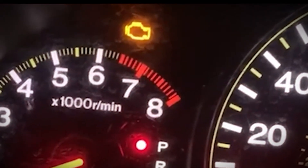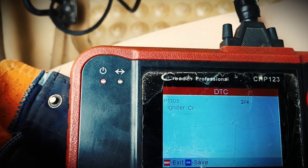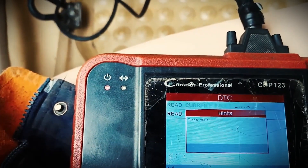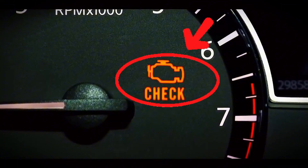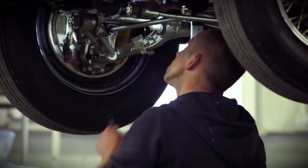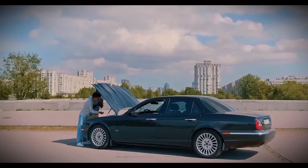Sometimes it's serious, but often it's something simple — a loose gas cap, a temporary sensor glitch, or an old code that hasn't cleared yet. The goal of today's video is to safely reset that light only when you've already fixed the issue, so you don't have to pay a shop every time you see it on. Now let's move on to the methods.